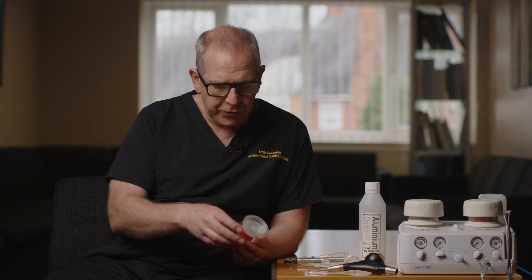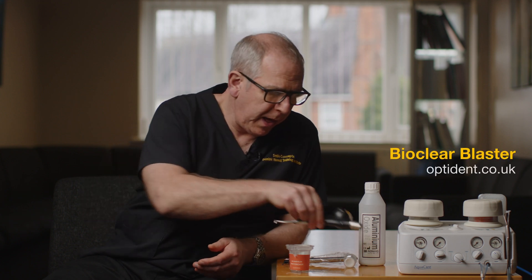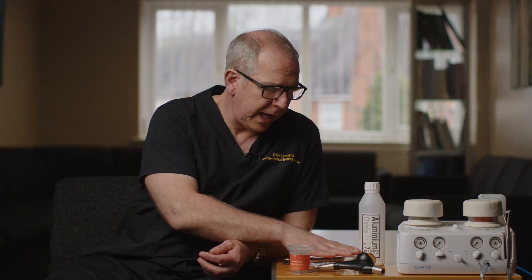Your other option is aluminium tri-high oxide, which has to be used wet. The system I recommend for that is the BioClear blaster. The problem with the BioClear blaster is purely cost - it's substantially more expensive than the Optident unit. However, a blaster similar to it is also available through Optident's website. That wet system works with aluminium tri-high oxide, while the other works with aluminium oxide.